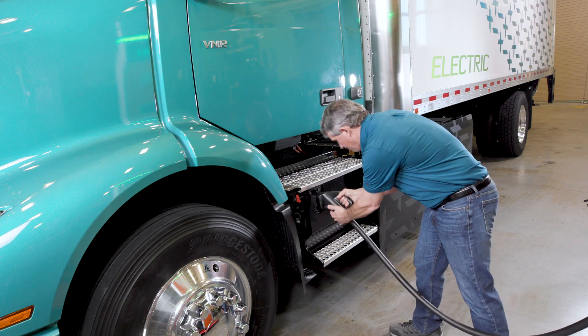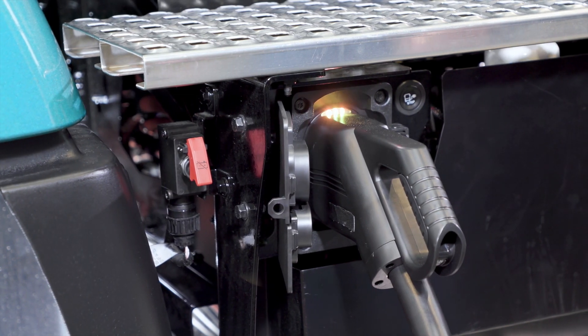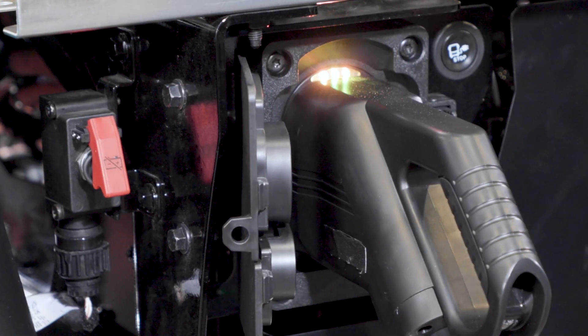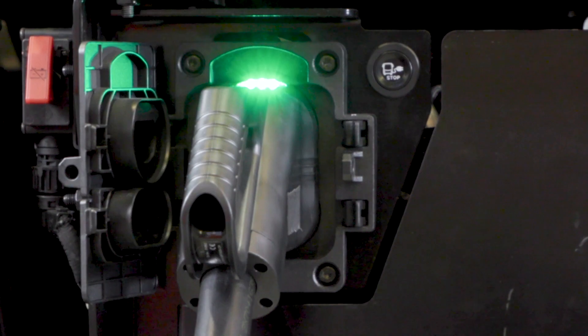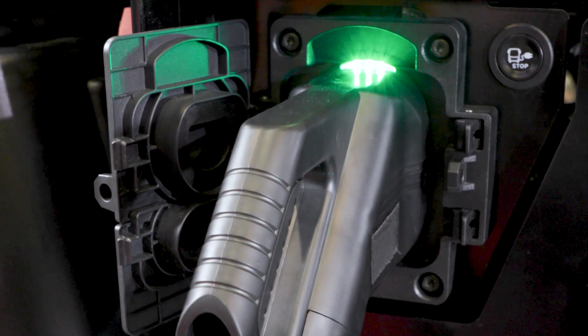Notice the lights on the charging box. A blinking yellow light indicates that the controller from the truck is communicating with the controller from the charger. Once they connect and your truck starts charging, the light will turn to a blinking green light. The light will turn solid green when charging is complete.